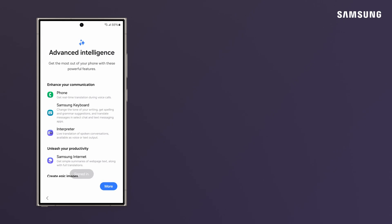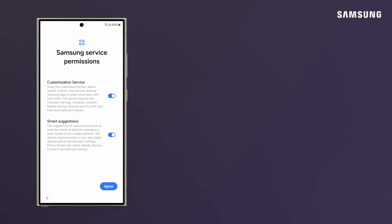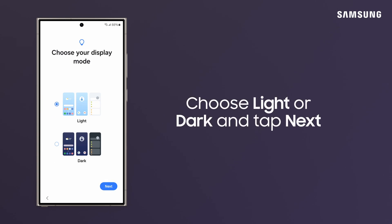Review the exciting new Advanced Intelligence features and tap Next. Agree to Samsung Service Permissions and choose a light or dark display mode.